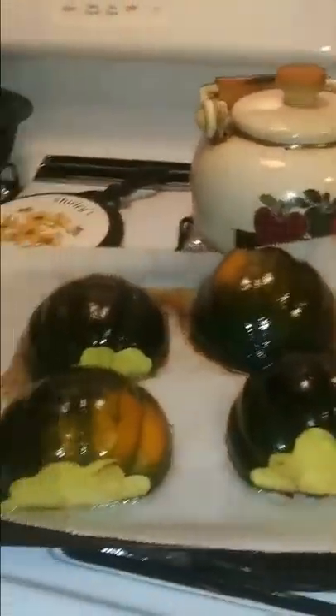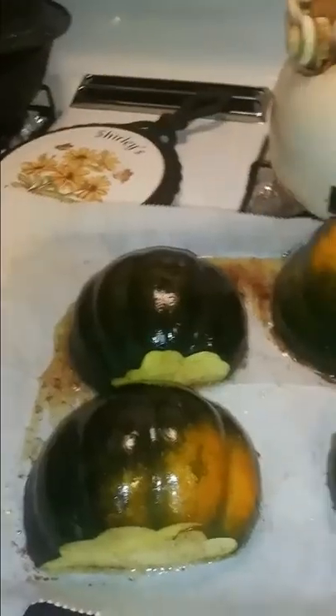Okay, let's see what this acorn squash looks like — I'm about to burn myself! It's been in here for 40 minutes. What I'm going to do is turn them over and put a little brown sugar on top.